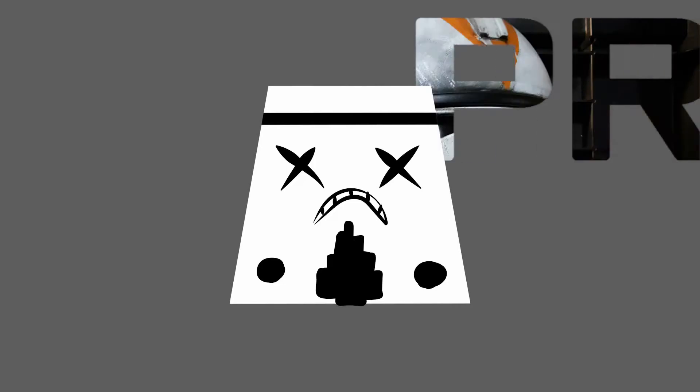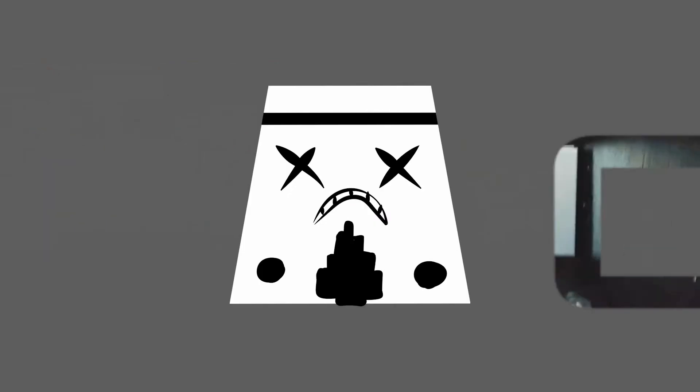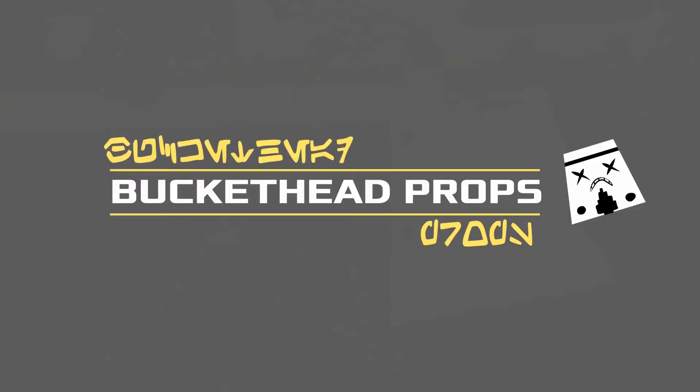Hey guys, how's it going? Dan here at Buckethead Props. Today we are talking accessories for my Imperial Staff Officer build. Let's get to it! Today we're talking accessories — all the extra little bits and bobs you need to go with your costume. First off we have the Rank Badge, kind of a necessity for anyone wanting to be an officer in the Star Wars universe.